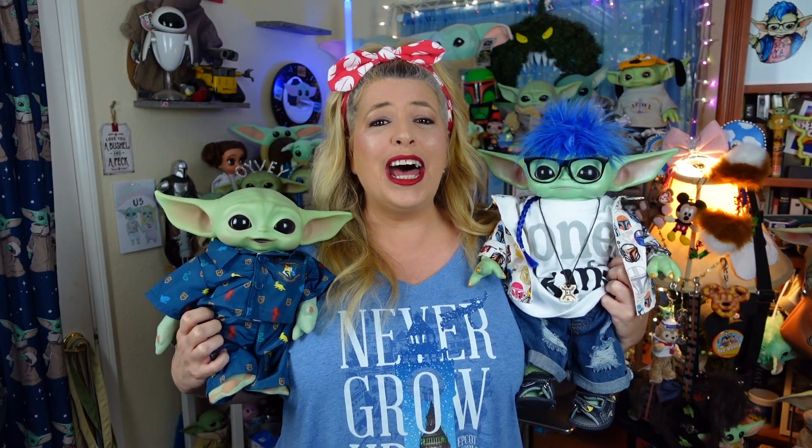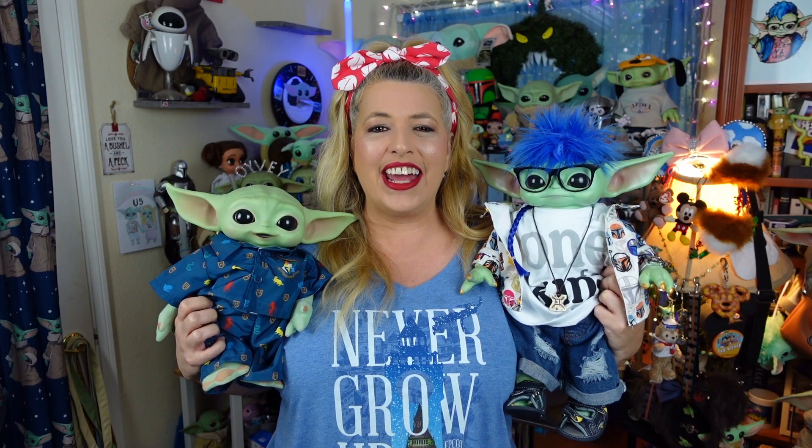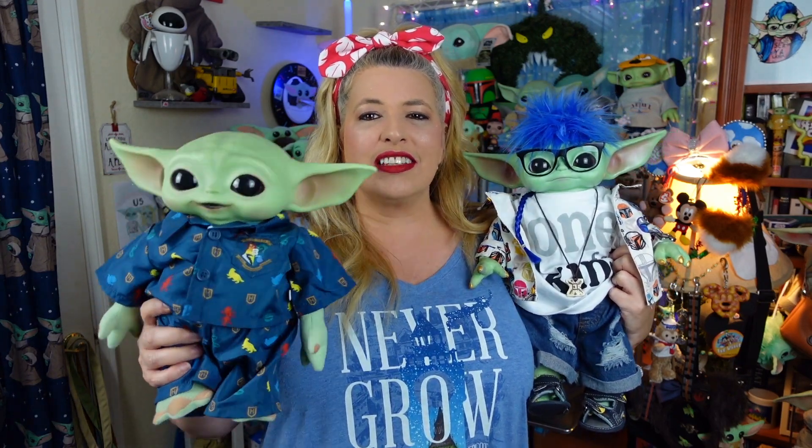Greetings and salivations, everyone! I'm Krista, this is Hamill, and this is Fisher, and welcome to C-Rad! Today we're answering a viewer question about the differences in the premium plush, so stay tuned!